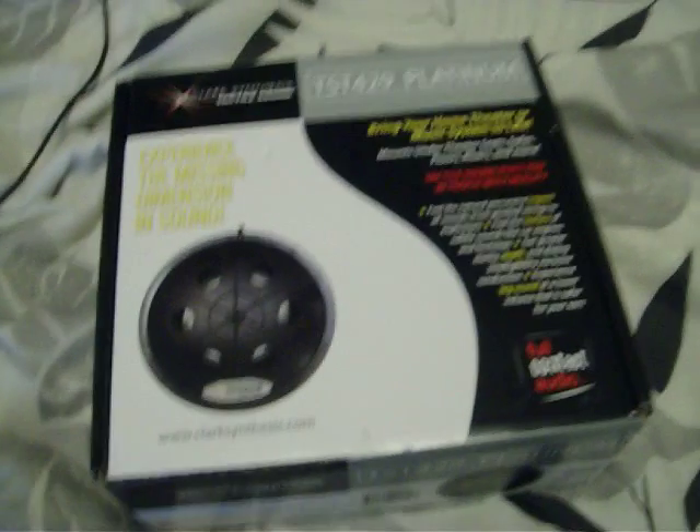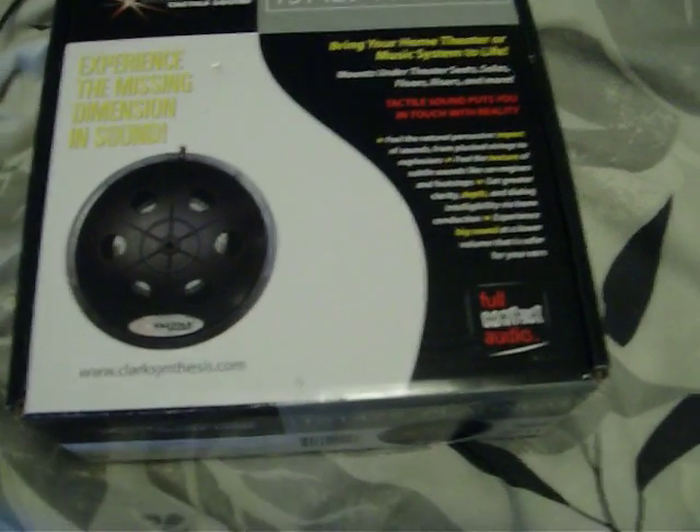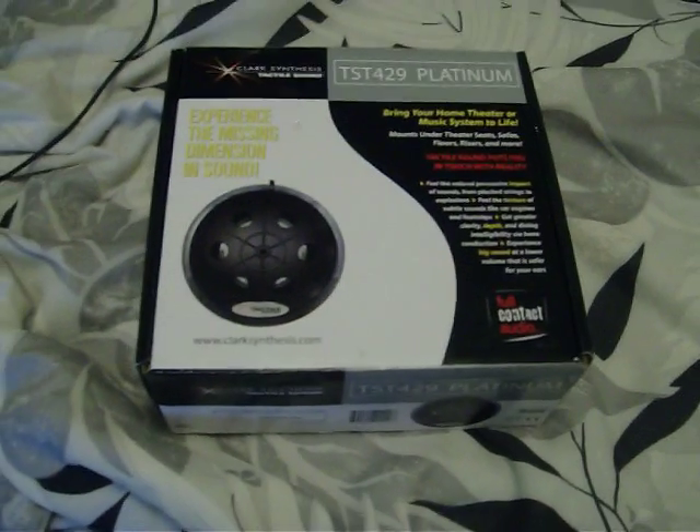The Clark Synthesis TST-429 Platinum Tactile Transducer is really good for this kind of thing. My recommendation: go for it.